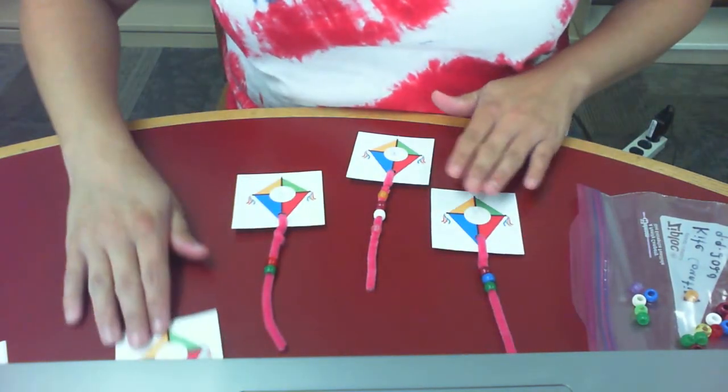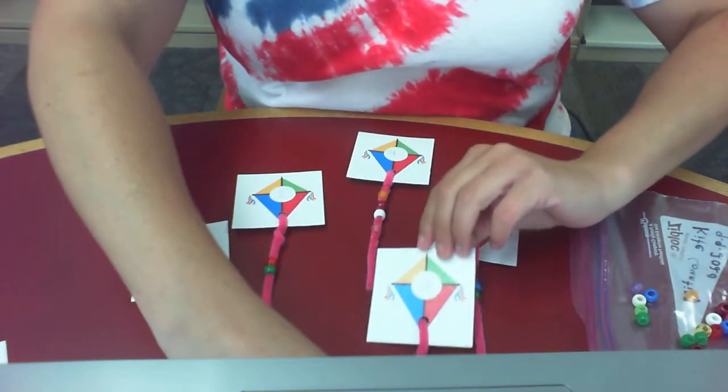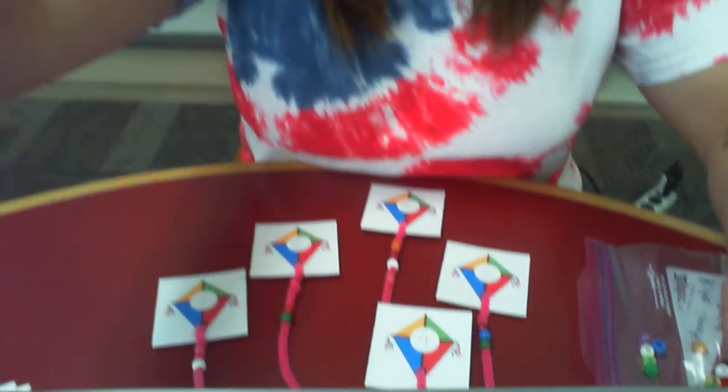You're going to continue this with all of your different kites. It's a great way to practice number recognition and counting from 1 to 10. If you wanted to make it more challenging, you could swap out the pipe cleaners and get pony beads to match their colors, so the child not only puts the correct number of beads on the kite but also matches the color of the bead to the pipe cleaner. That's an added challenge — the basic activity is just matching the number of beads to the number on the kite.